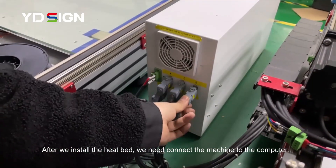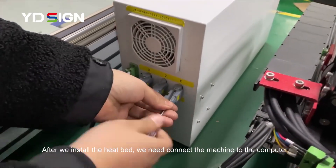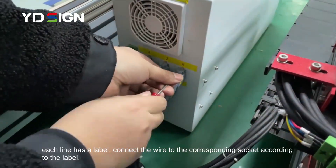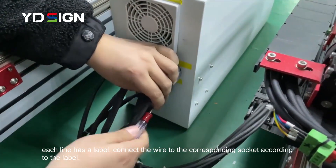Now we need to connect the chassis plug to the computer. As you can see, this is the plug — connect it to the correct port on the machine.